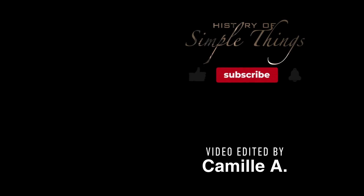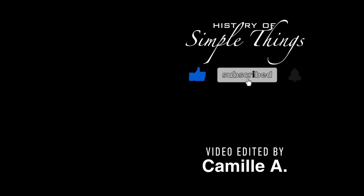Don't forget to like, subscribe, and stay tuned for more stories woven through the smallest details.